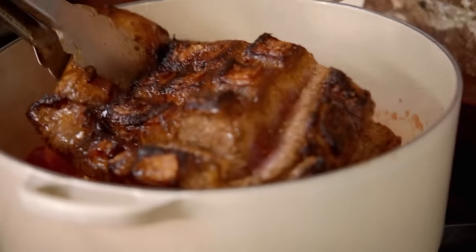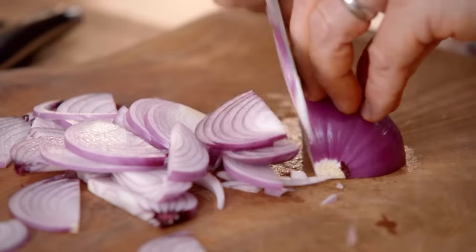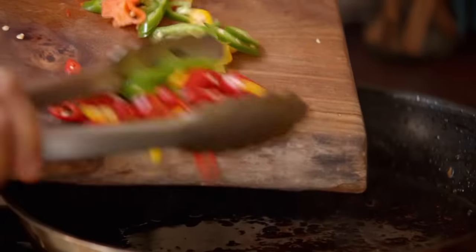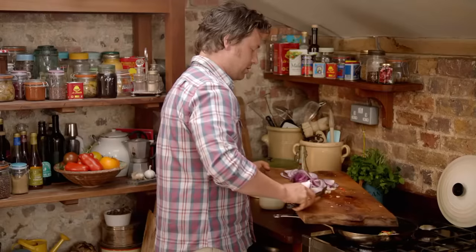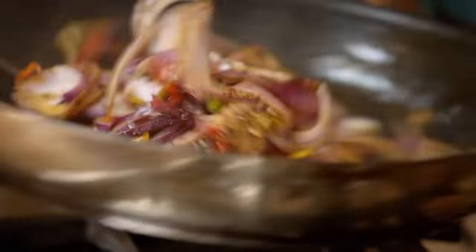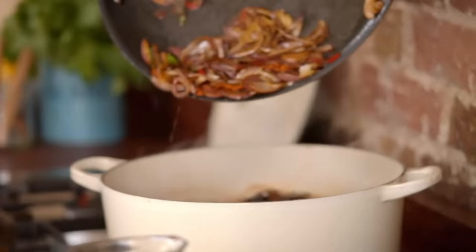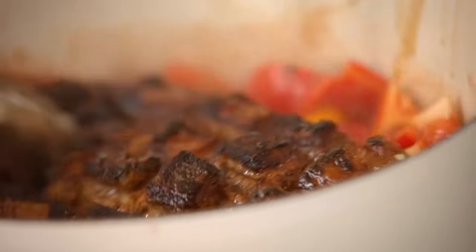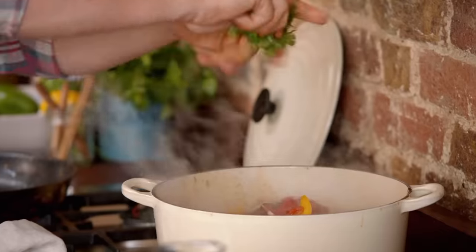Move the brisket from the pan to the pot. Then slice up a couple of onions, four cloves of garlic and some chillies to spice things up a little bit. Two to four will be brilliant. Add all of this to the pan with the brisket juices — the room will start filling with incredible flavours. There's some chilli in there for sure. When the onions are softened, add this to the pot. Push that beef right into the bottom of the pan. Grab a little bit of coriander — this will be incredible.